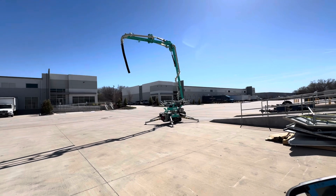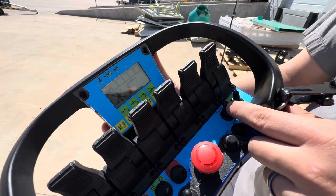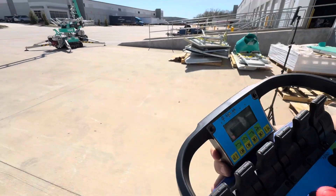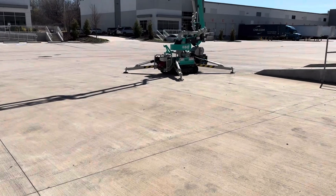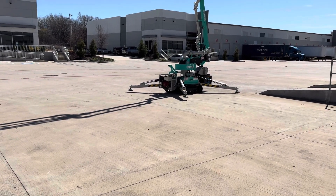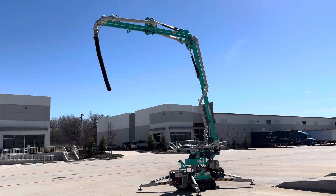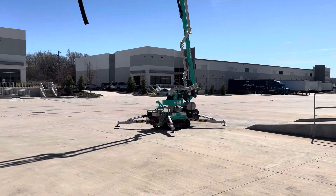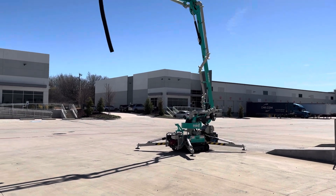Now that I've got that shape, it's the same thing — you'll go ahead and unstabilize the machine. The stabilizers will lift about an inch off the ground and then lift about six inches, one by one. The machine knows that the boom is in this L position and just pulls the stabilizers up a short ways.